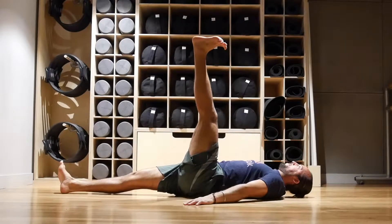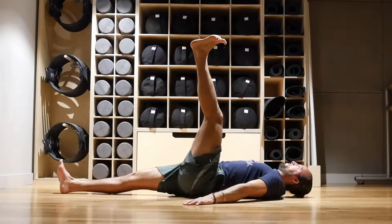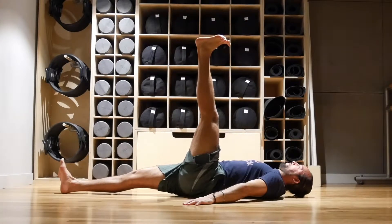Begin by taking a deep breath in, irradiate — so build tension throughout the body. While maintaining tension and keeping the hip flexed, extend the knee as much as possible and hold for the prescribed amount of time and repetitions.